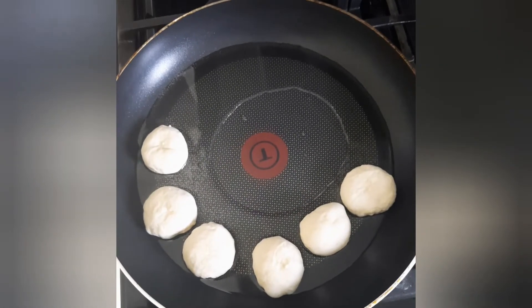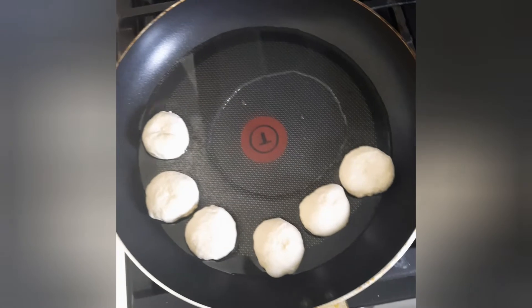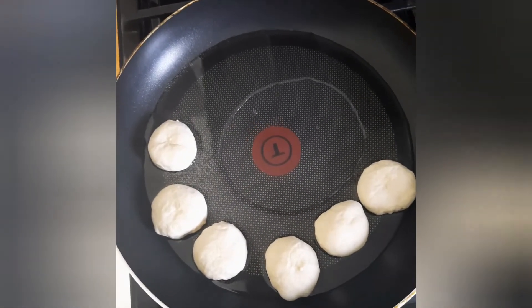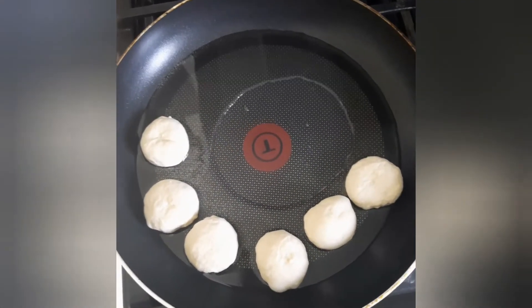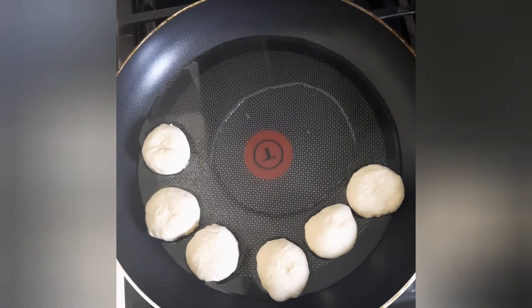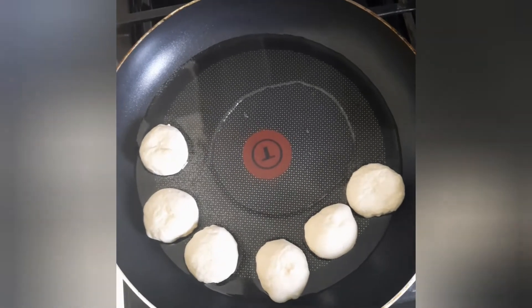So these are my dumplings — six dumplings, they're small. Now I'll be adding my plantains to this. My dumplings are fried in small amounts of oil because I've reduced the amount of oil that I use.